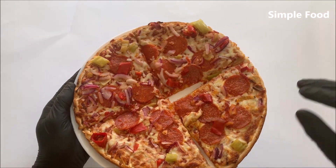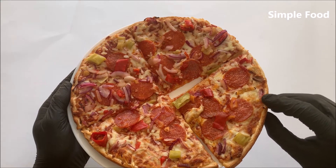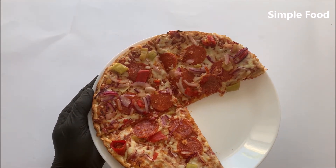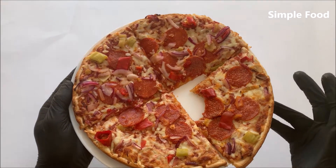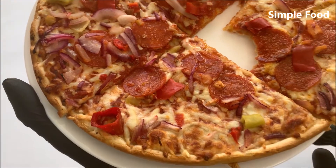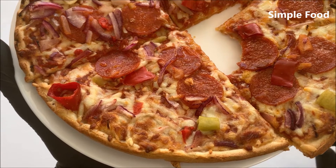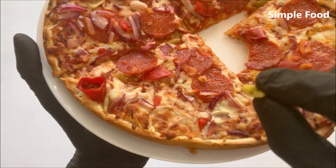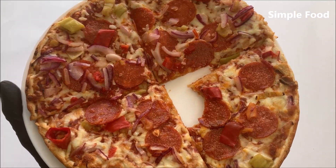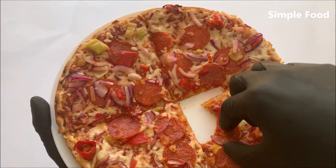Let me take a little bit of the pepperoni. I'm curious if the pizza will be hot. The taste is good, but hot? Not really, well of course a little bit. The pepperoni is also not extremely hot.